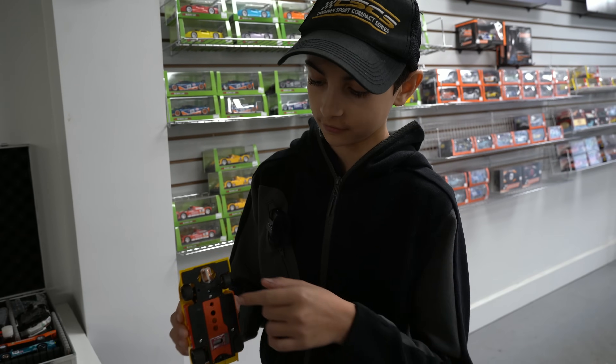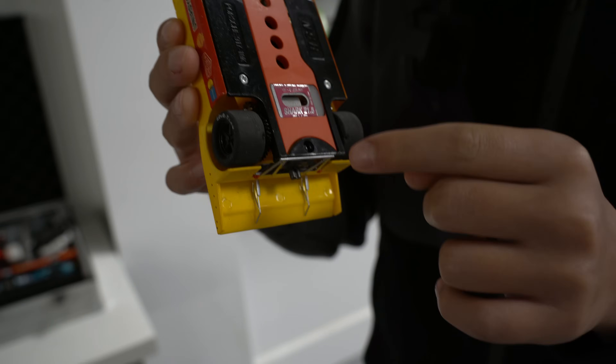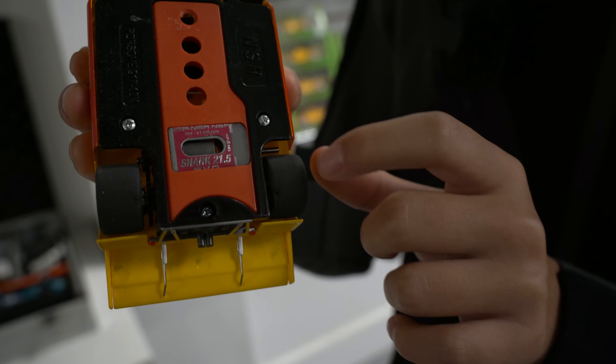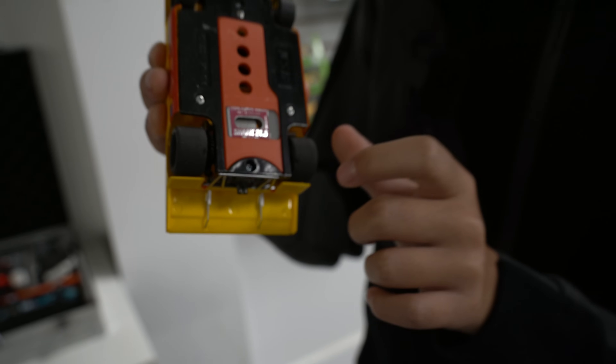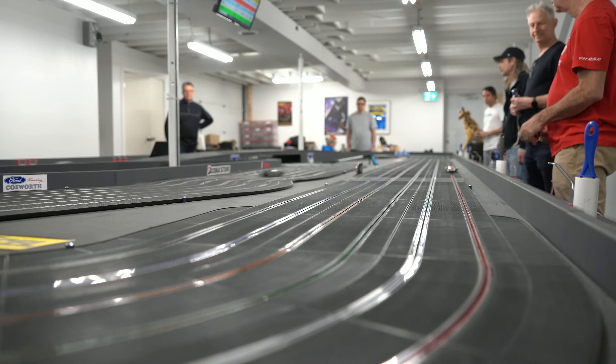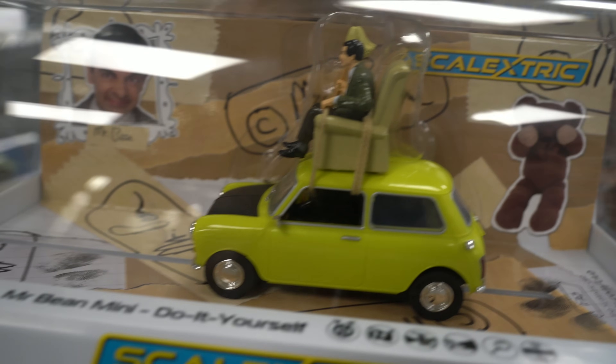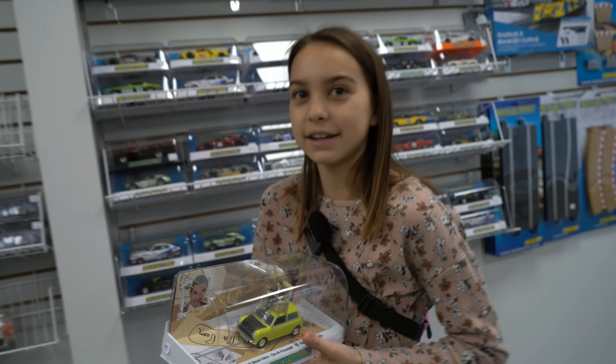Slot cars are pretty cool. This is where it will connect into the track, and it has a very light body. The wheels you can actually change out for stickier ones so they don't come off as easily. I really want to get this Mr. Bean car — I'm going to save up for it and then buy a track.